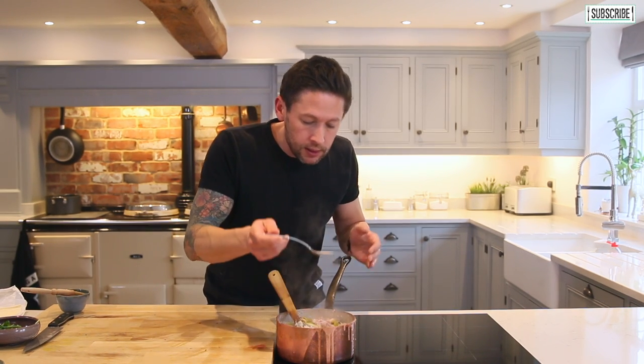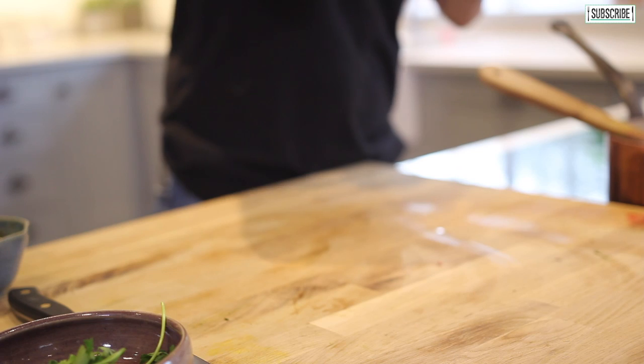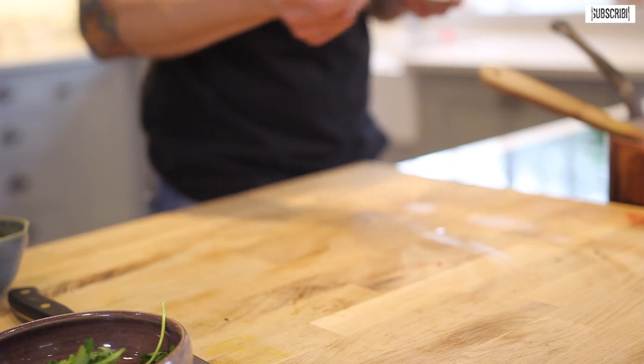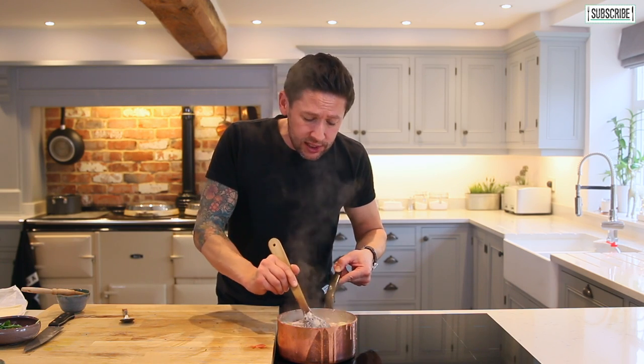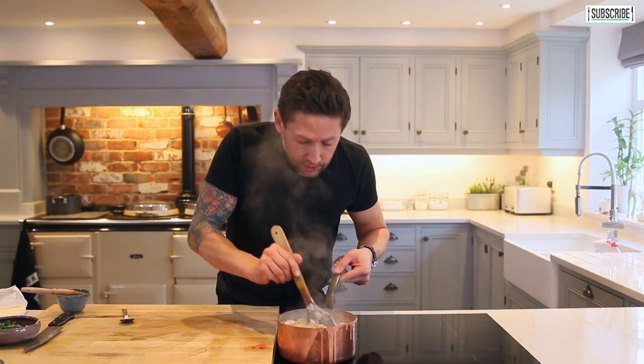Beautiful little bit of sweetness in there. Give that a little try. That is so, so good — so easy to make. What has that taken? 10-15 minutes, and that's going to go in the oven for another 15 to 20 minutes. That is it.